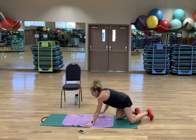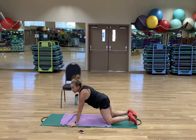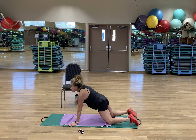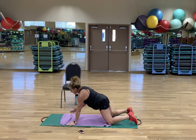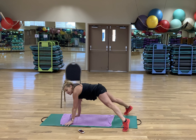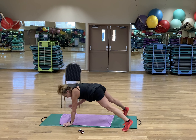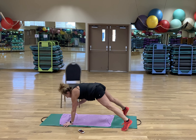Shoulder taps. My knees are on the floor, my navel's tucked to my spine, I've got this straight line from my neck to my knees. You could also have wider legs — it makes it easier to stay square with your hips to the floor. 3, 2, 1!